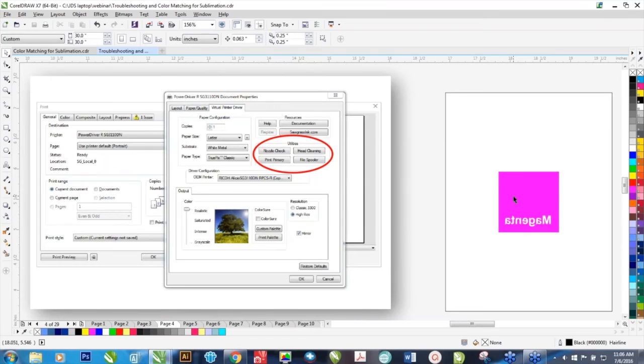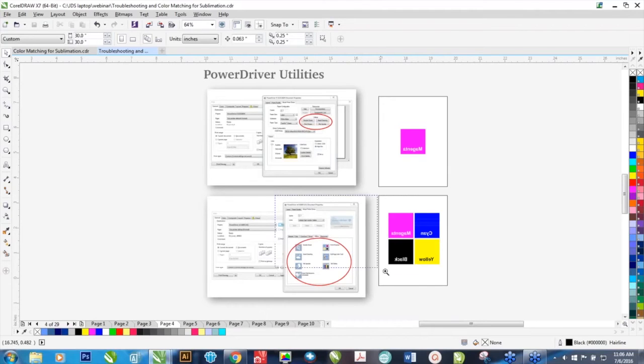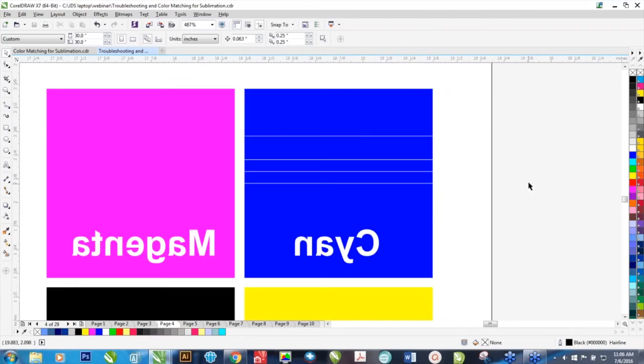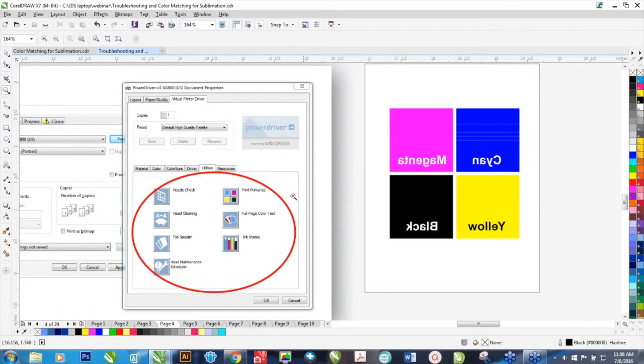What the Print Primary does is print a solid block of a single color on a page — that's in the older Power Drivers. It'll print a block of magenta or cyan, yellow or black. In the newer versions, you can actually print all four on one page, making it a little easier. You can identify which channel you're having trouble with, then when you go to head cleaning, you can choose which of the four channels to clean — you don't have to clean all four. Just by printing, you can sometimes resolve banding.